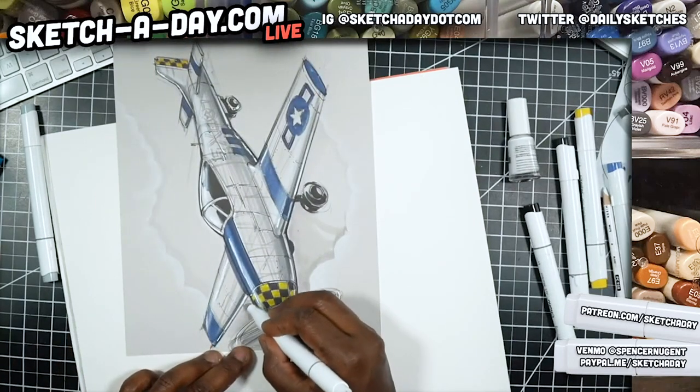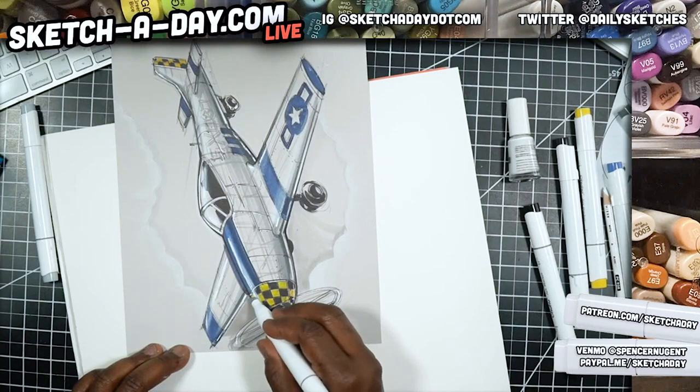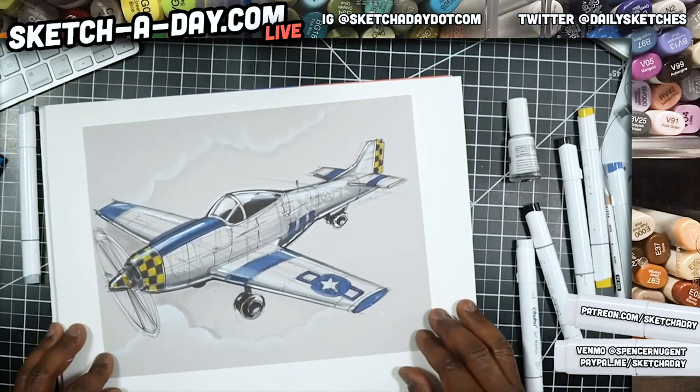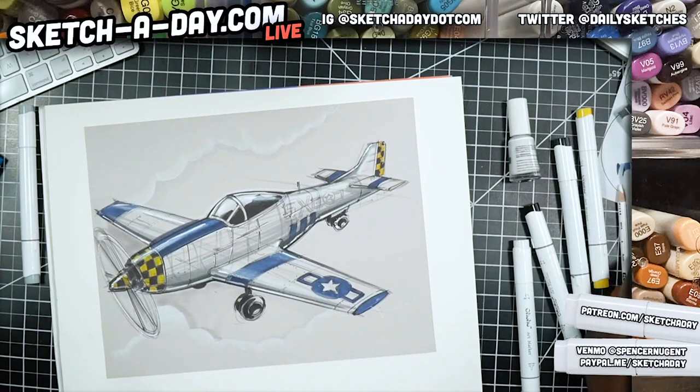Because if I have a little contrast, the white starts to pop a little bit more. I'm going to let that dry and chill. Once again if you want the sketches, go to my YouTube video, look in the description, and you will see a way to download a scan.